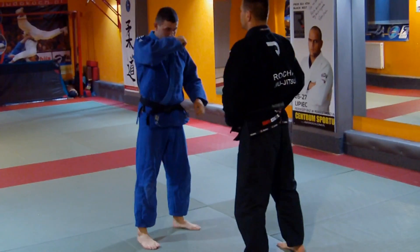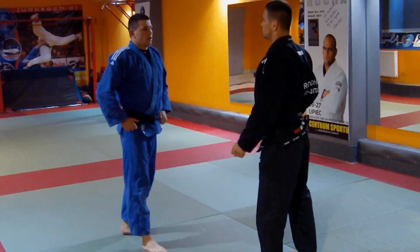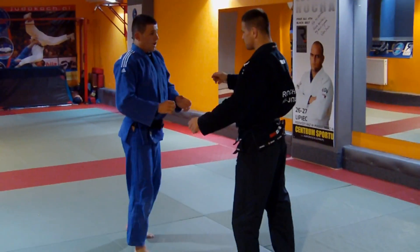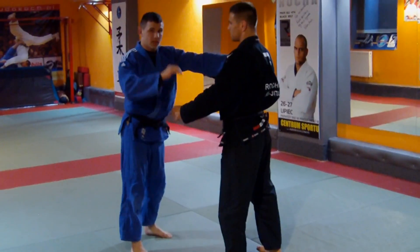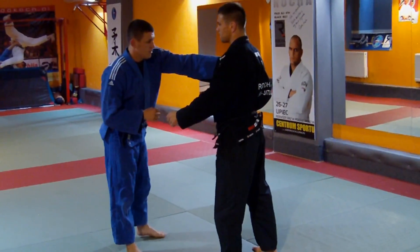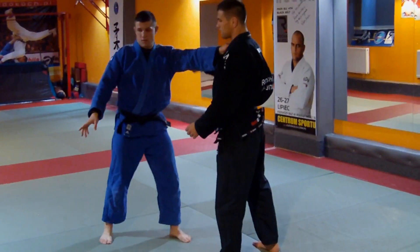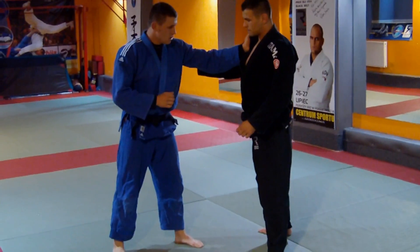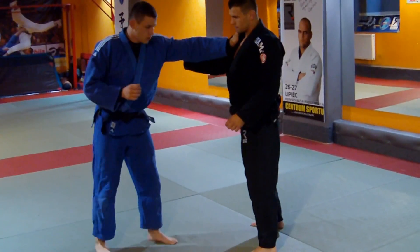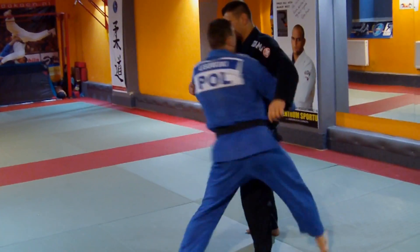Now we're going to do a technique called Uranage. This is the way to bring the opponent in front of you. We're going to use his left hand, his right hand. This is what we're going to do with the partner.